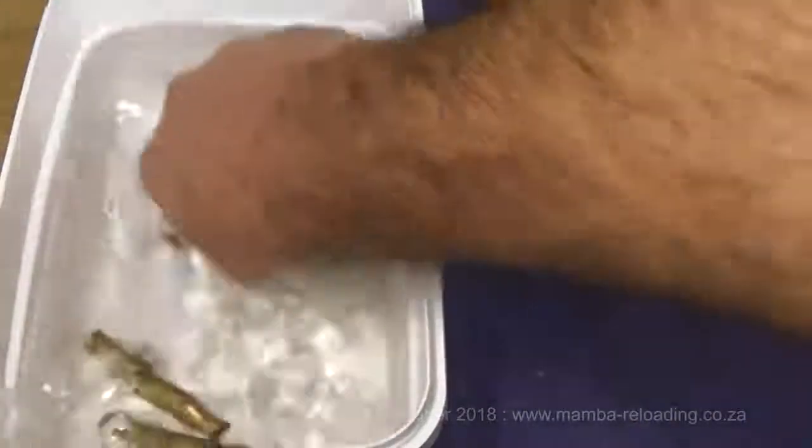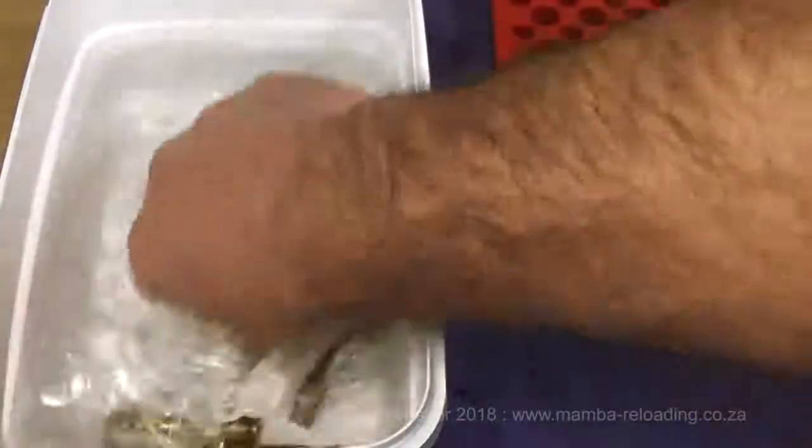Rinse the cases in separate clean or running water. It is important to rinse the cases thoroughly to remove the soap and stop the chemical cleaning process.